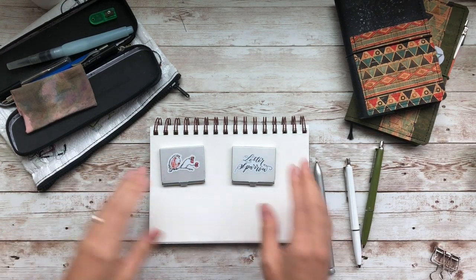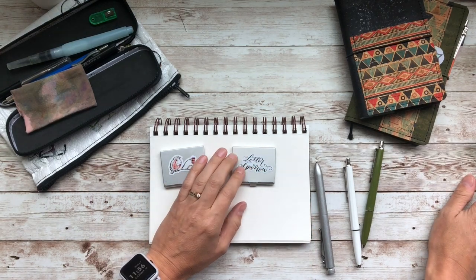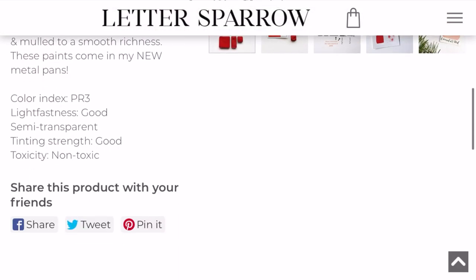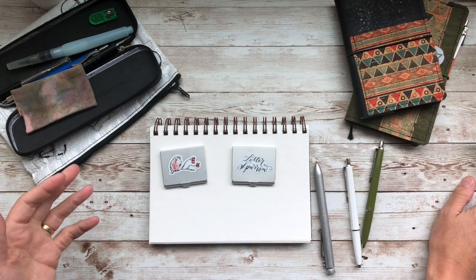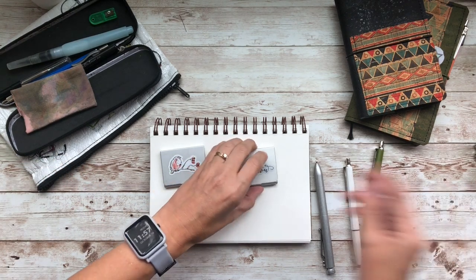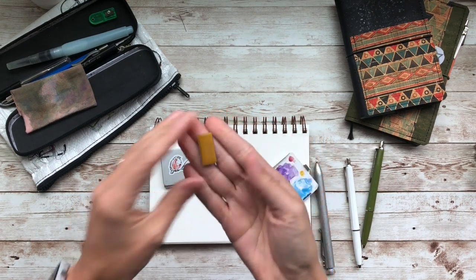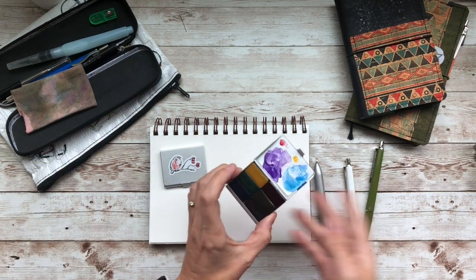Before I compare these two, I wanted to tell you that Kelly has a ranking of each color that she puts on her website, and if you enjoy statistics, you will appreciate this. It's very similar to what Daniel Smith does. A standard size pan, which is what I have here in my hand, is going to be $8 per color.